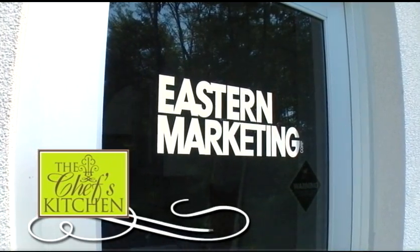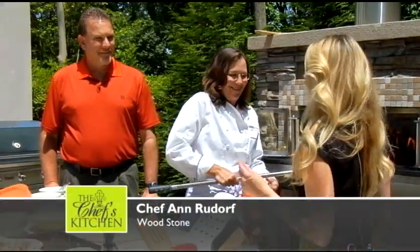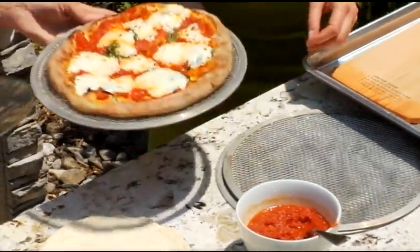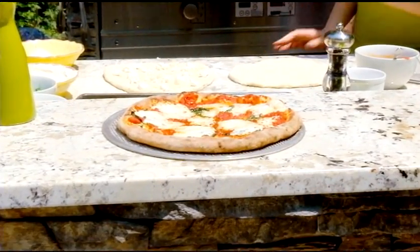We now return with more from Chef Ann Rudorf. I see bubbles. Yes, it's done — about three minutes. That's the power of high heat. Things are very hot coming out of the oven, so rest it on a screen. Does that look like a classic pizza margarita? It looks so, so Italiano. That's the beautiful classic pizza.